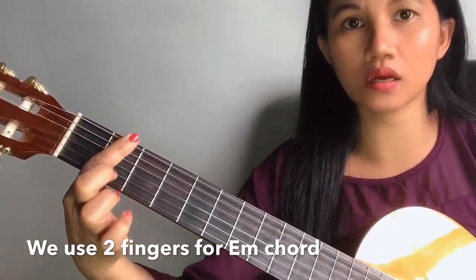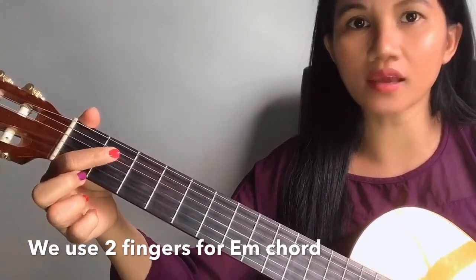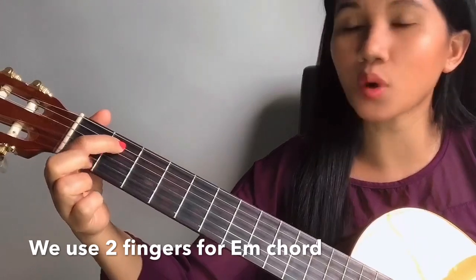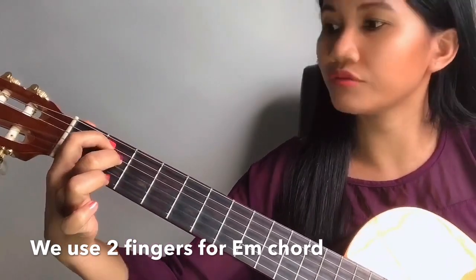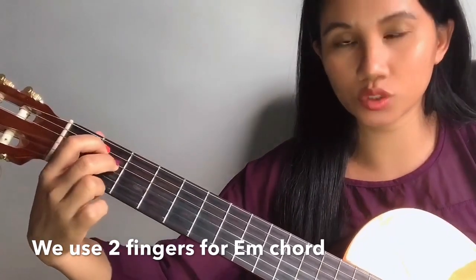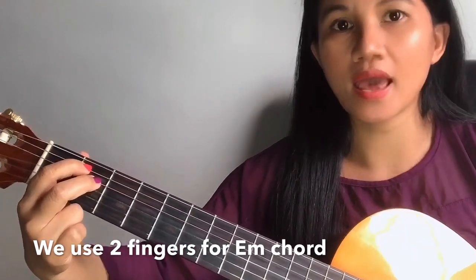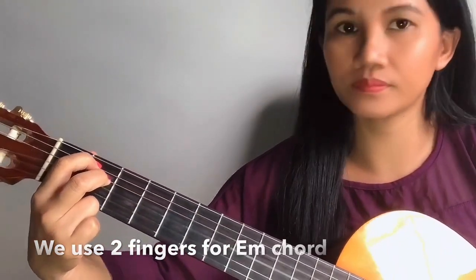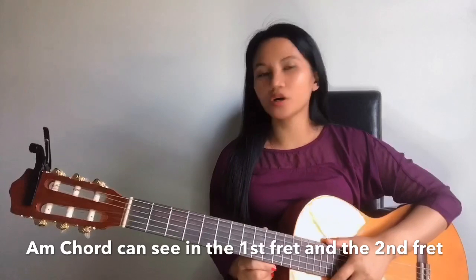Okay, I will show you again, guys. We are going to use the second fret and two fingers. Our second finger we are going to step onto the fifth string, and the third finger we are going to step onto our fourth string on the second fret. This is how it looks and the sound. Okay guys, so let's proceed to A minor.